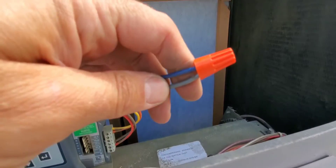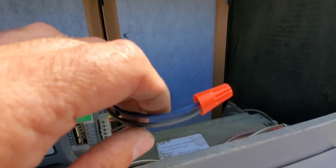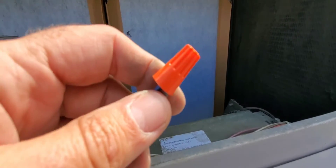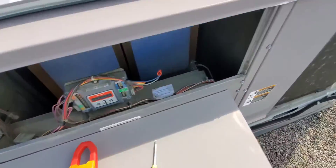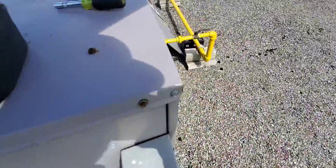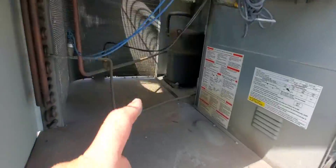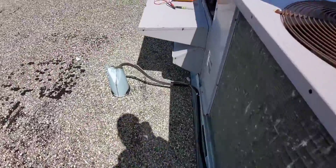I've taken the two wires off. In Canada we sometimes call these marats; in the U.S. I know it's wire nuts — twist-on wire connector is the proper name. We've got them connected up and now our cooling is running. You should probably get this panel back on, but the compressor is running now. So that is a little bit of a trick.